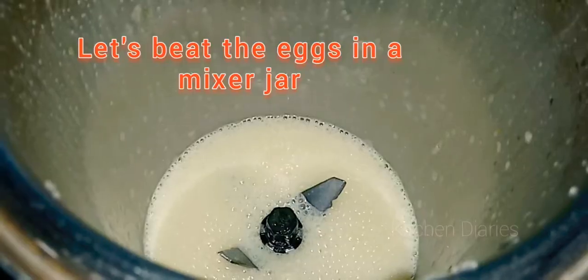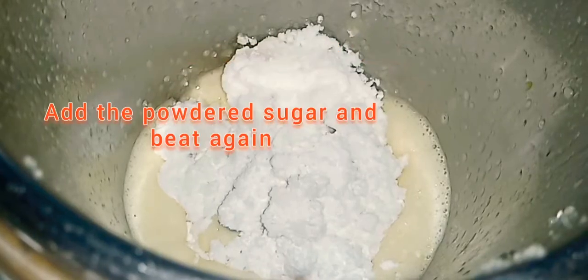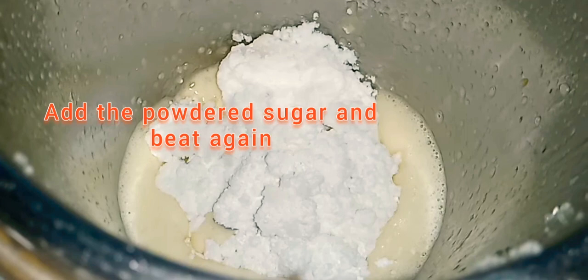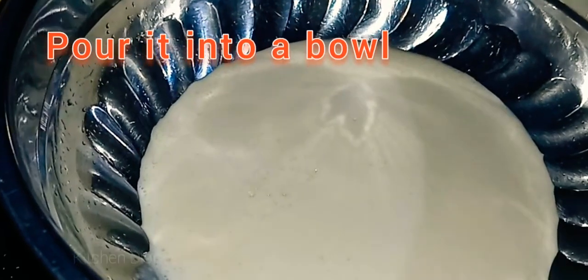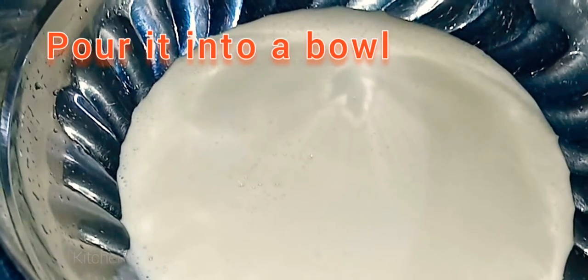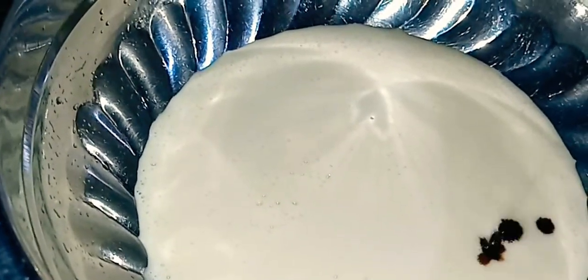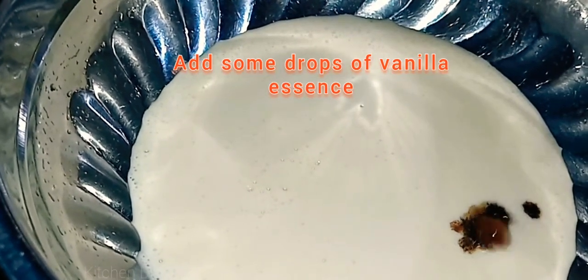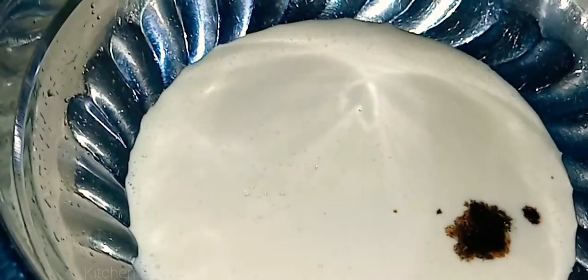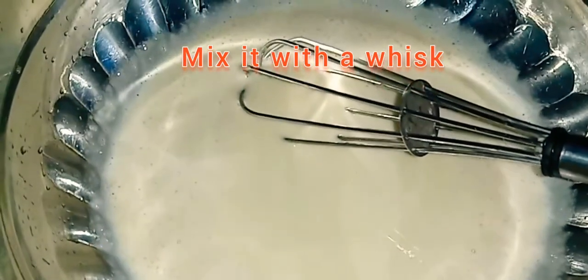Now we will mix the ingredients together. I'm going to mix it in. Then add 1 teaspoon of vanilla essence and mix it in.